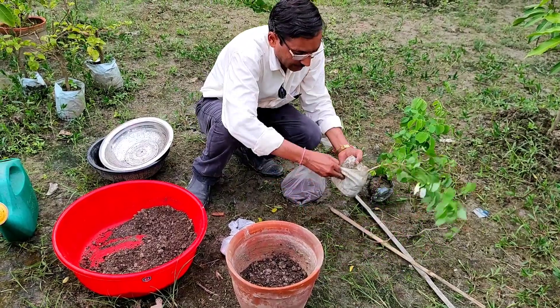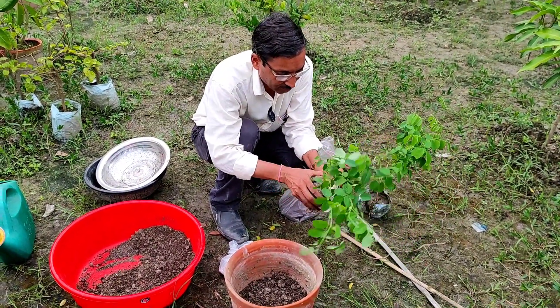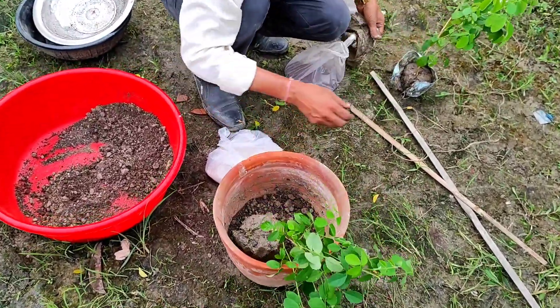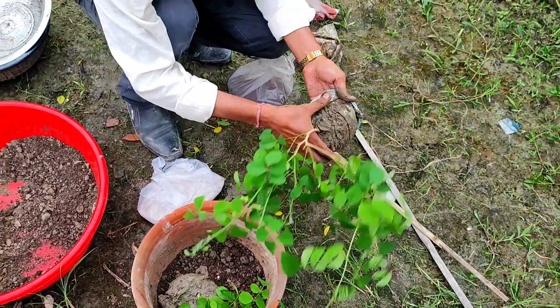For Vastu, if you want to grow this plant, place it on the eastern side, northern side, or the northeastern side — the northeastern side is best for placing this plant so that you can reap the maximum Vastu benefits.